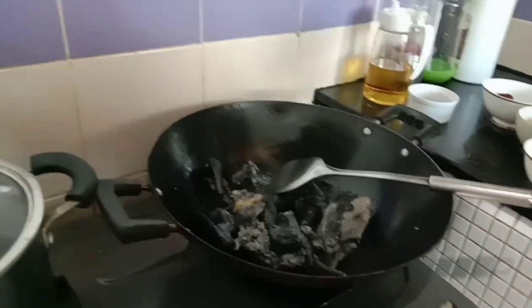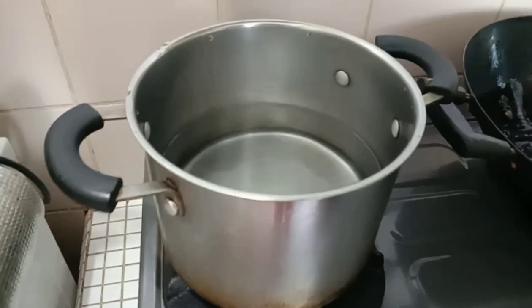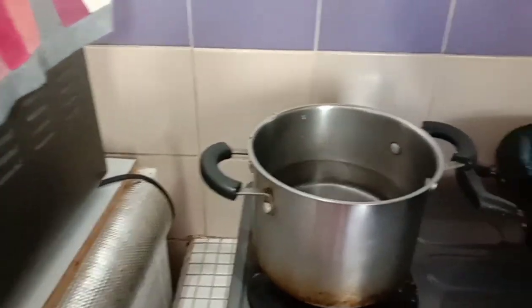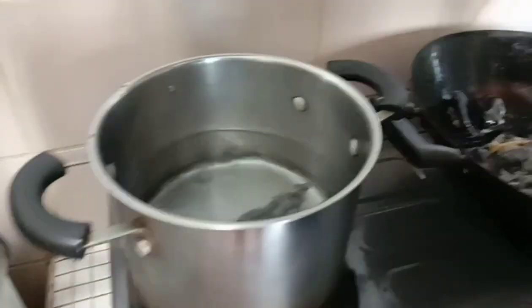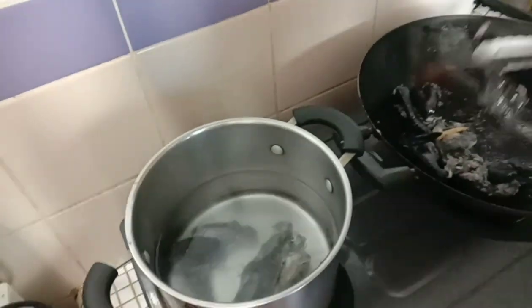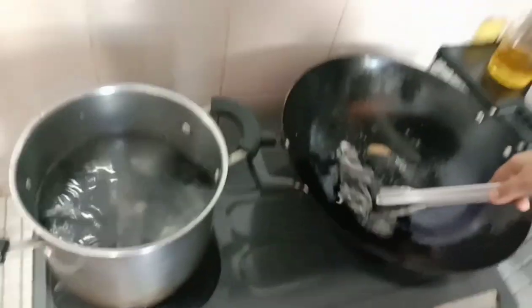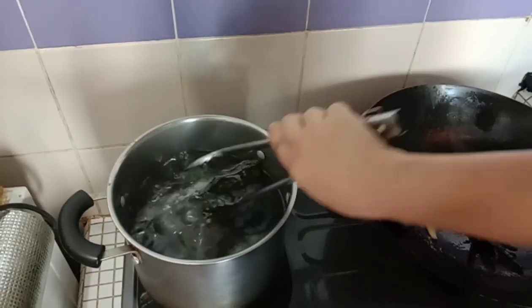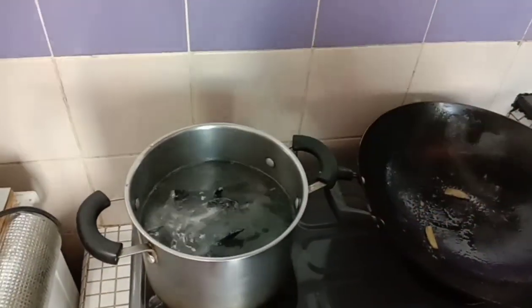I try not to open the fire until the water starts to boil. Now we put all the ingredients inside the pan — the whole black chicken and all the ingredients.